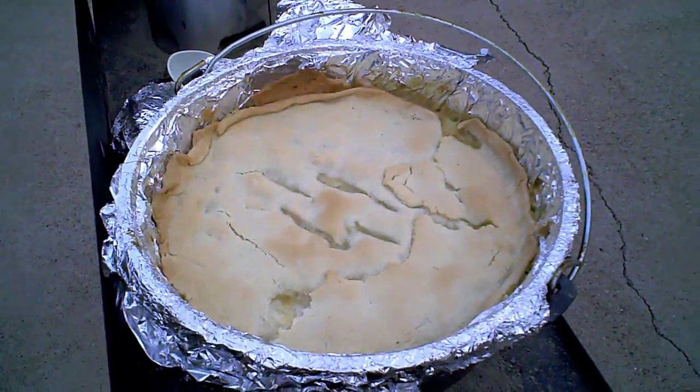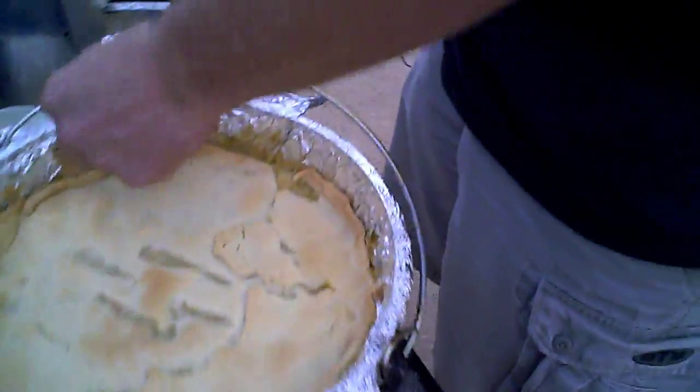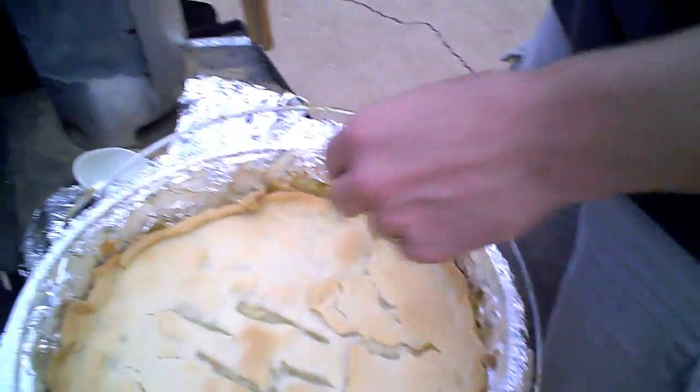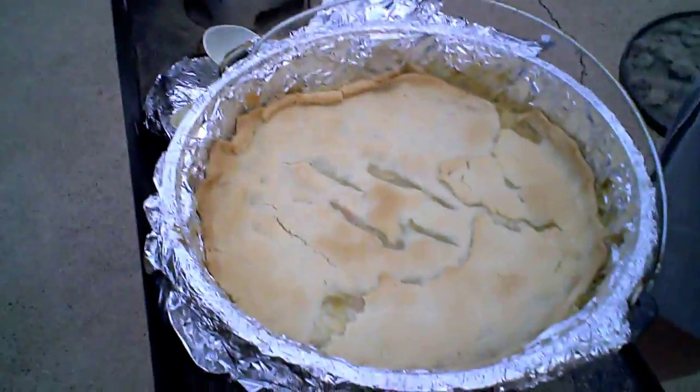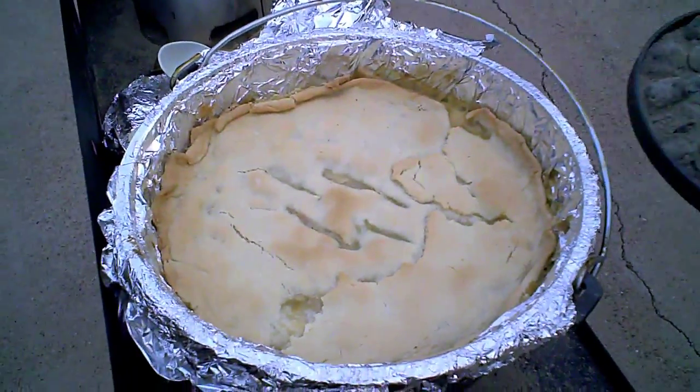That's the end result of our chicken pot pie — flaky crust. Can't wait to dig in, if my wife didn't forget the Tabasco sauce.